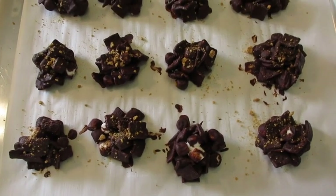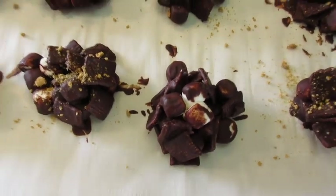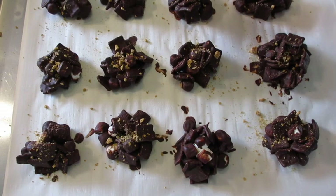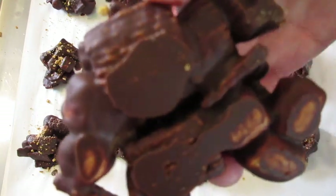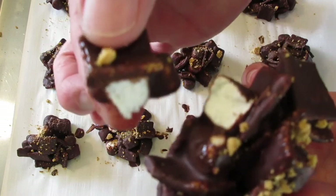Here are those s'mores — I just took them out of the refrigerator. As you can see they've got a dull look on them, but if they sit out at room temperature for a little bit they'll get this beautiful sheen. See how it pulls right off the parchment paper — look how pretty that is underneath the s'mores treats.